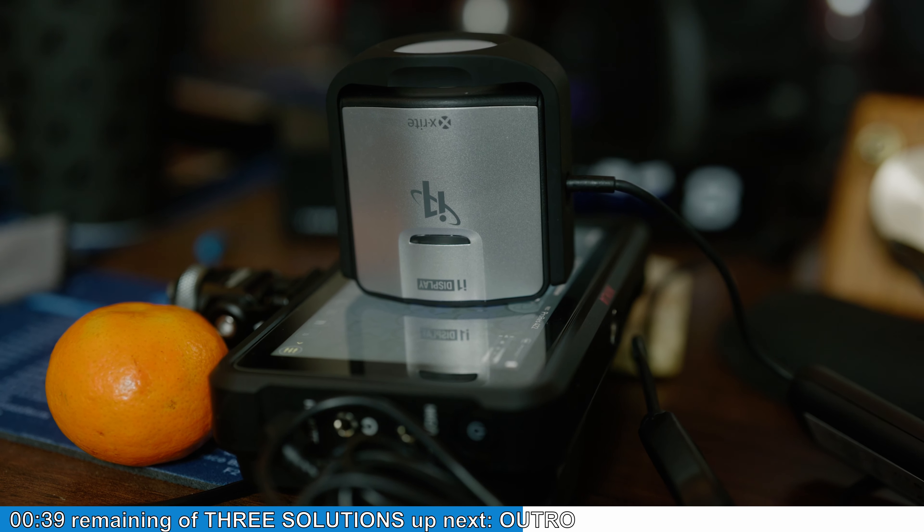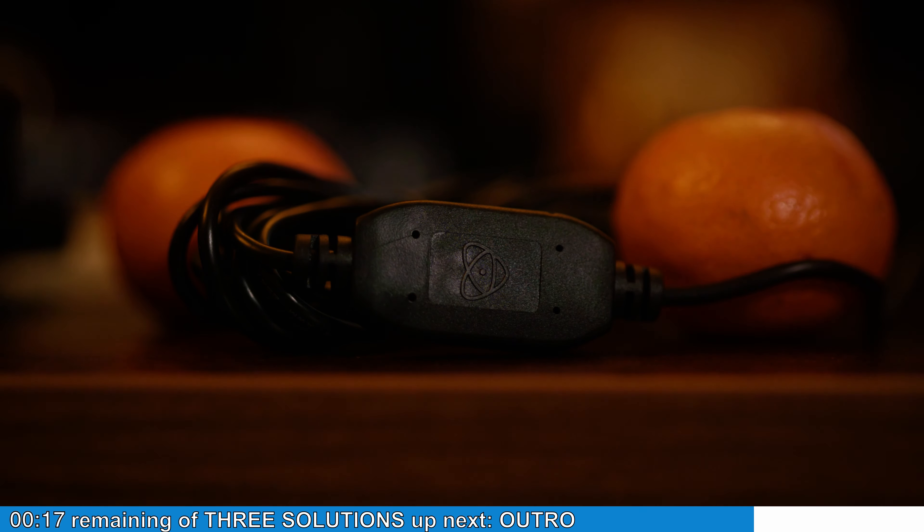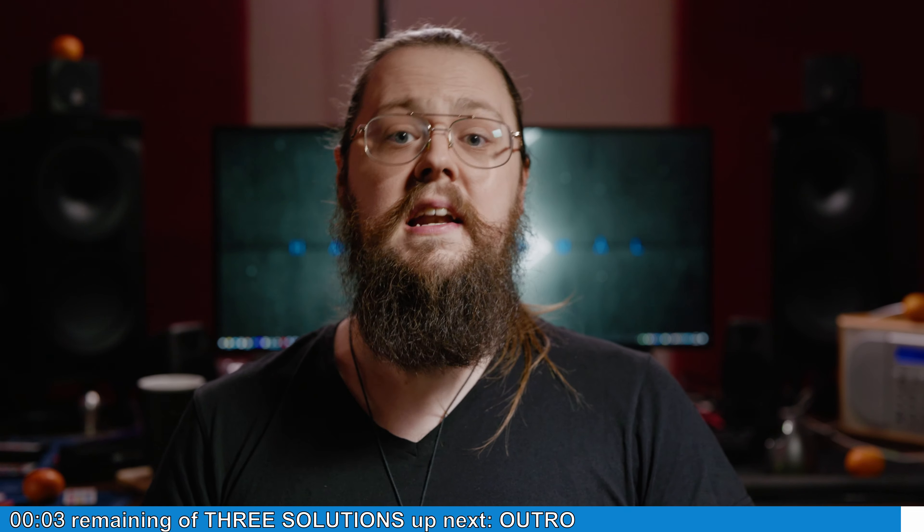The third solution, which is what I did, is to use a special cable and an i1 Display Pro calibrator to calibrate the screen yourself. The problem is it's quite expensive because if you don't own an i1 Display already, you have to go and buy one and it's not cheap. You also have to buy one of the most extortionately overpriced cables I've ever seen — it's a USB to LAN cable with a plastic blob in between with the Atomos logo that I can only assume contains unicorn horn dust and wizards. You plug this into your computer and into the Atomos, plug your i1 Display into the computer as well, and then run a special piece of software. Those are your options: send it back to your retailer, send it off to be calibrated, or bite the bullet, pay the money, and calibrate it yourself with no downtime.